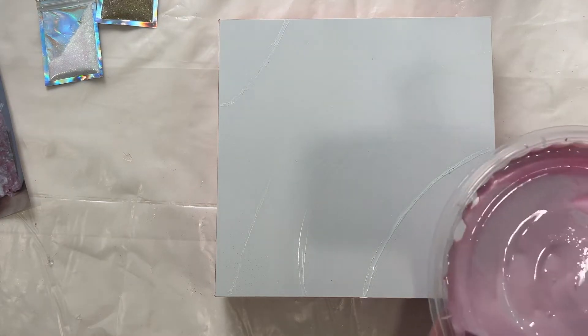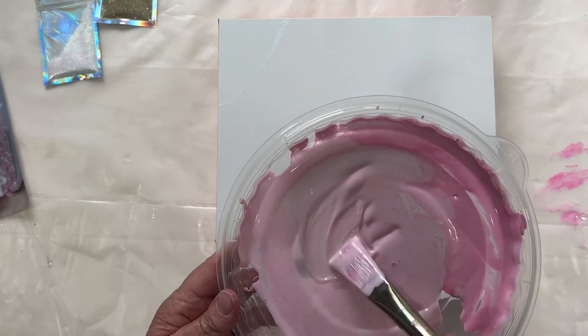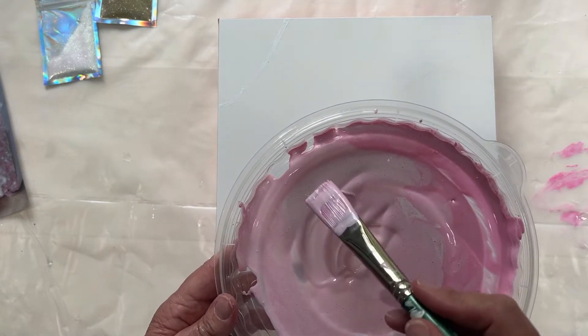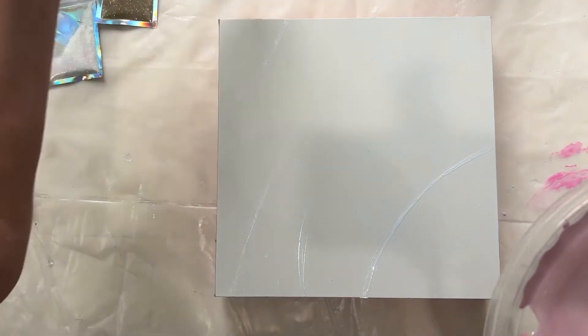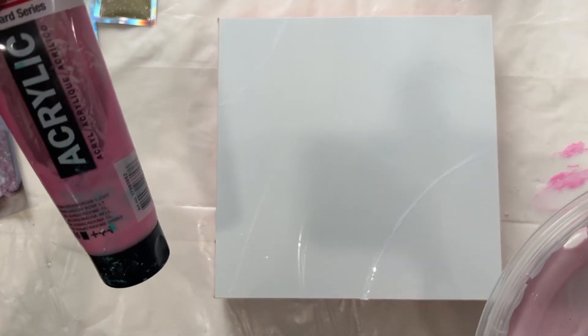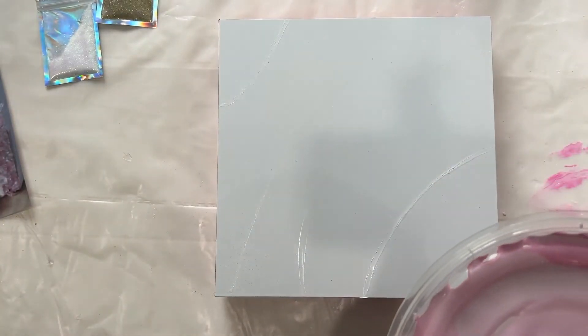So I've mixed my pink — the base is Amsterdam Acrylics. It's a very difficult name to pronounce: it's Quinacridone Rose Light, and then just a ton of white.